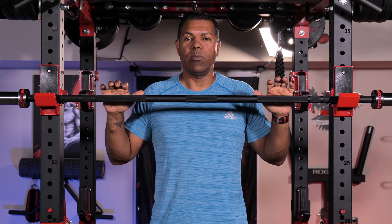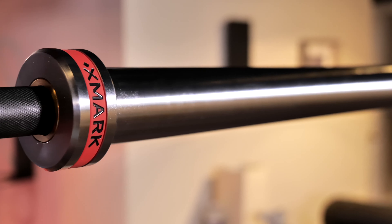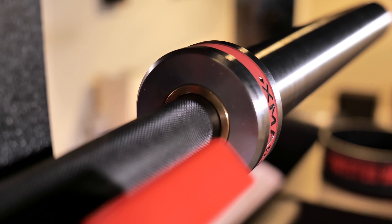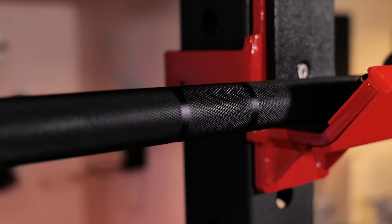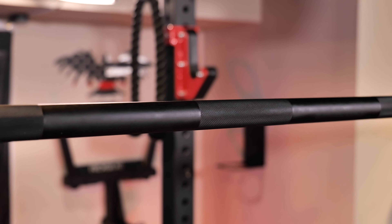I was pretty good with sticking to budget with this particular bar because I think this ran me about $225. The sleeves are 16.25 inch loadable area. They use bushings, and they spin pretty well. This is an Olympic barbell, so you see these double knurl rings here. It does have center knurl also, and this does help to a degree with my squats.